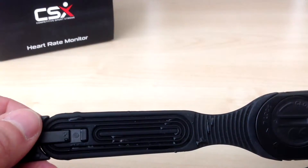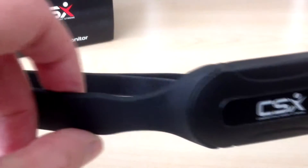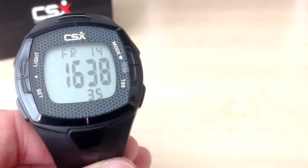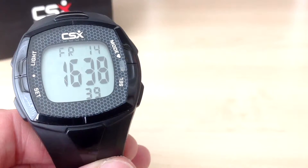Check that the wet sensors are firmly against your skin and that the CSX logo is in the central and upright position. The chest belt should be positioned like this image. I have attached the chest belt to my chest and we're now ready to sync the chest belt to the training watch.